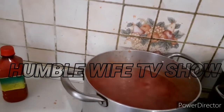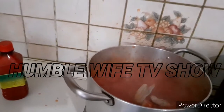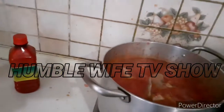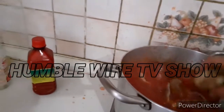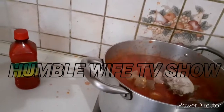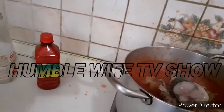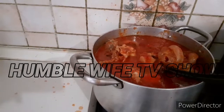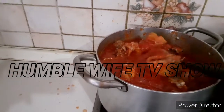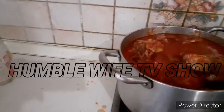Now we have to put our meat inside. I didn't fry it — I didn't fry it at all. The meat is inside now.